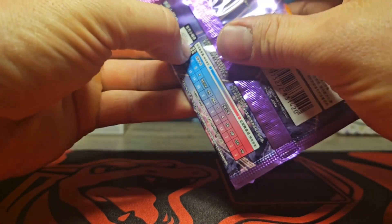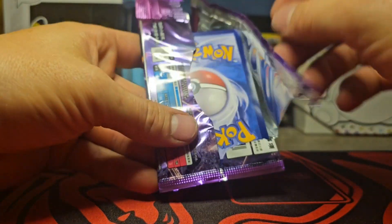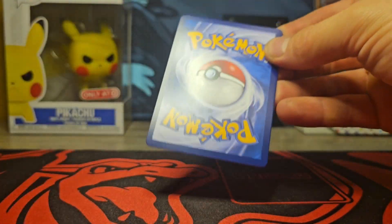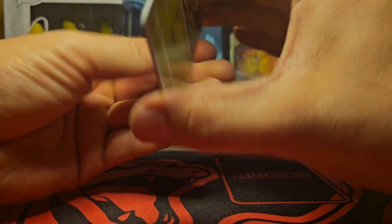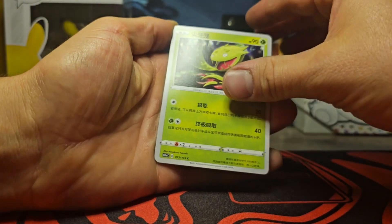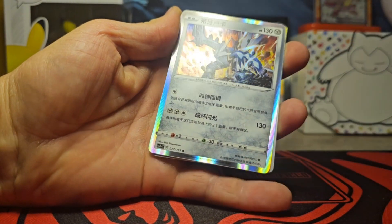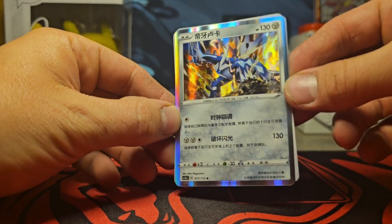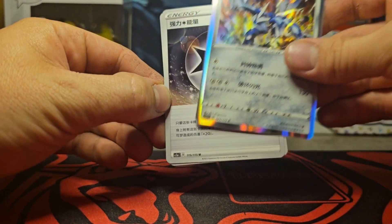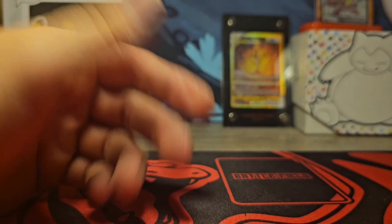Alright guys, we got one more pack. Let me get some last pack magic — I don't know if we really need it, since we got first pack magic in this video. Probably one of the best pulls I could ask for. Here we go! Oh — we got a Dialga holo. And that's it, we end the video.